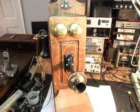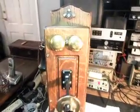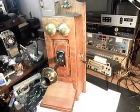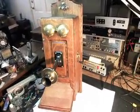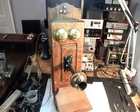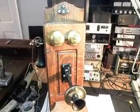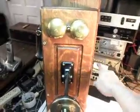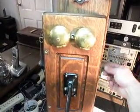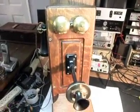We'll swing this door around so that you can get a look at the telephone with the door closed. It's really a cool telephone — I like these Monarchs. They're very nice telephones and they always turn out really nice. I think Tom and Chris are going to be really happy to get this telephone back with everything working on it.